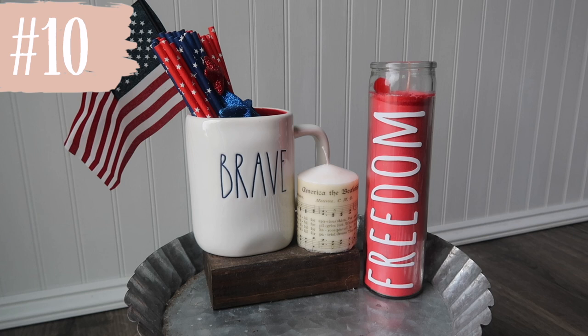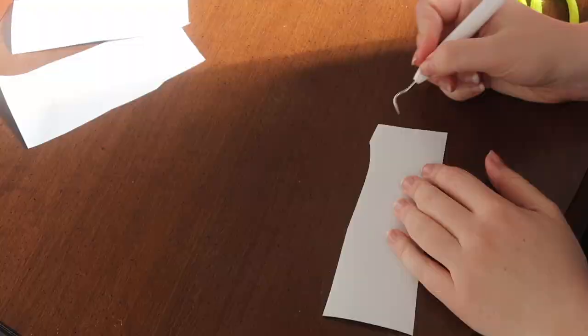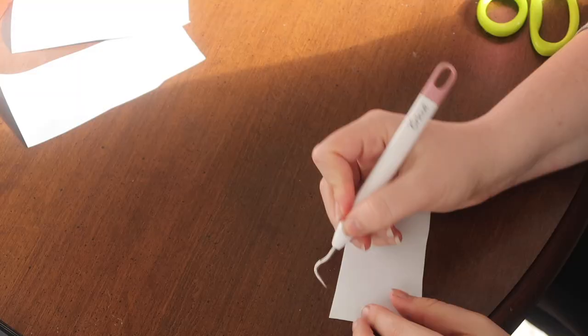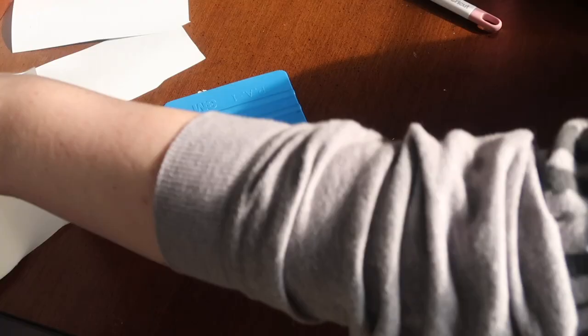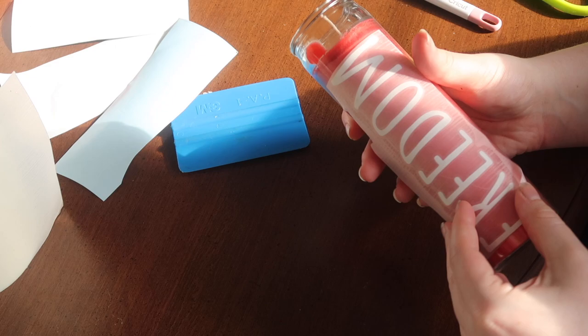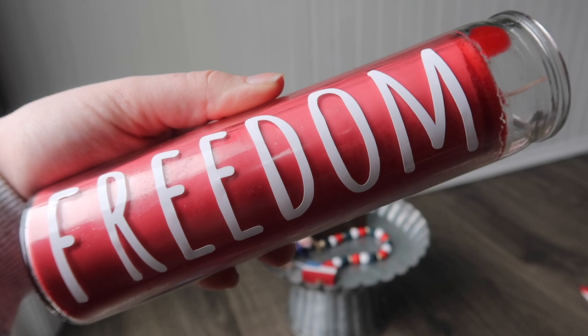I love making over these Dollar Tree glass candles for various seasons and occasions because they've got so many different colors now. I grabbed a red one and just added a decal from my Cricut that says 'Freedom' — I use the font Amatic so it looked similar to Rae Dunn. Like the projects before, you could use Dollar Tree transfers, an oil-based Sharpie, and write on the outside — there are a lot of different options to customize these because of the color of the wax.